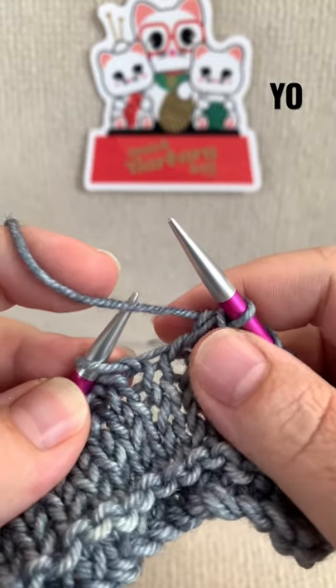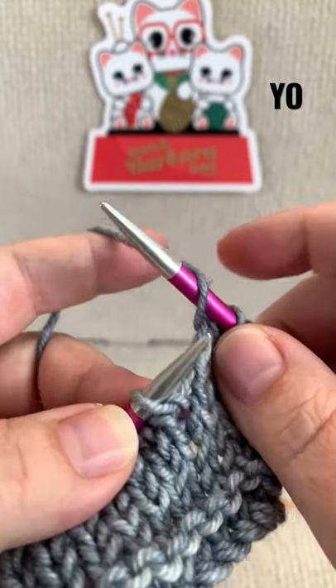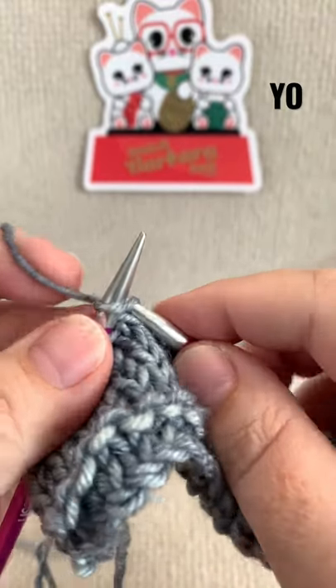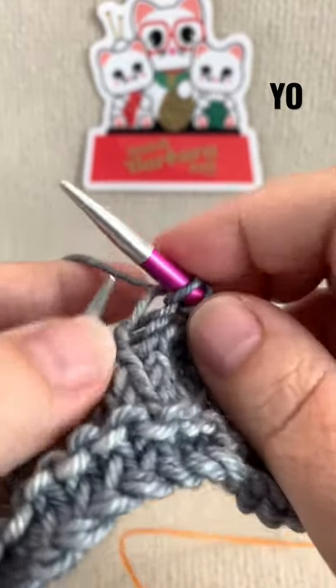Now move your yarn between the needles again, wrap it around your right hand needle, and you have your final yarn over. You can knit the final stitch if you would like.